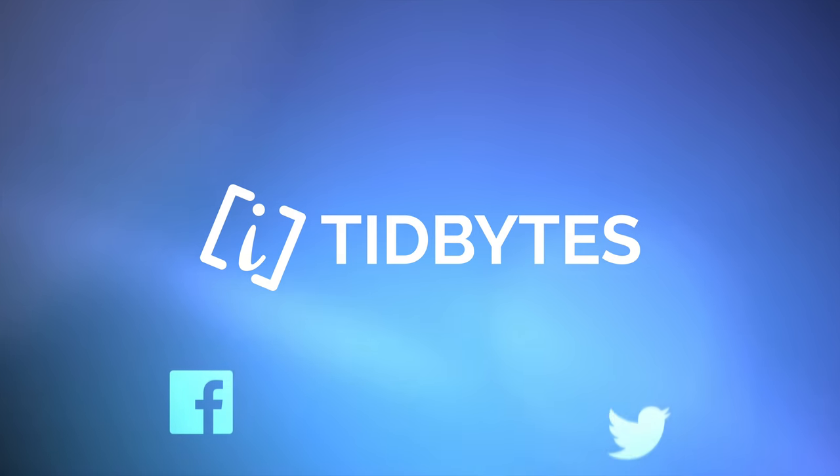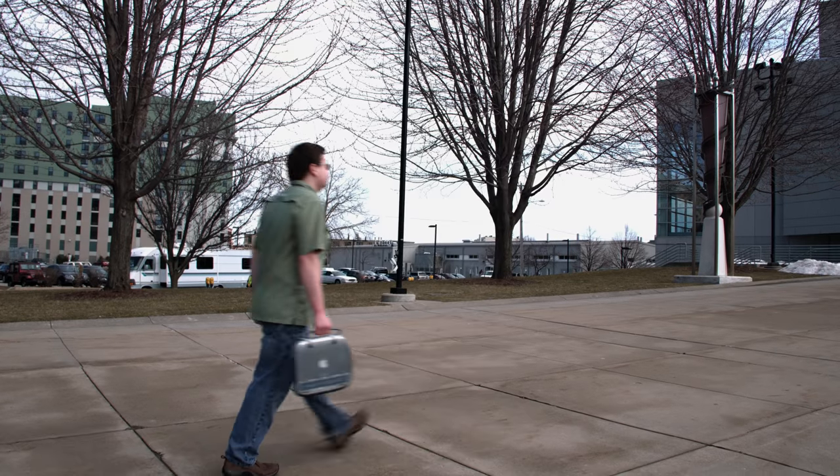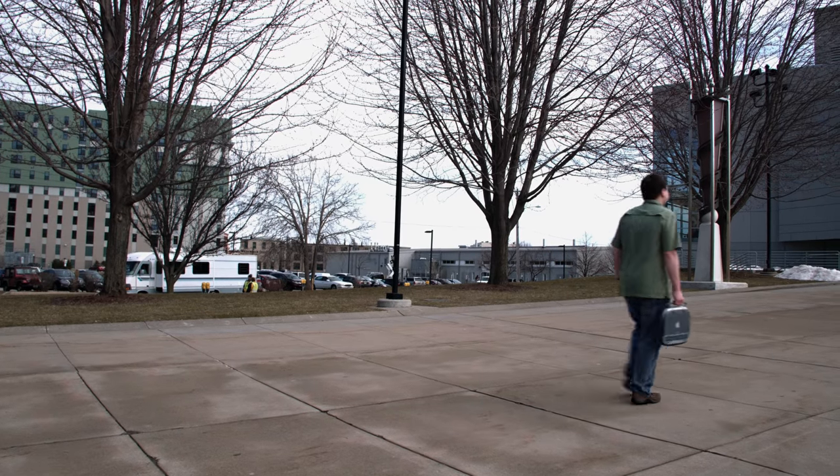Greetings, Internet. I am Ken from the Computer Clan, and today we're gonna talk about handles on computers. From the beginning, Apple liked to put unique features into their computers that competitors didn't really think of, and one of those little features, dating all the way back to the original Macintosh in 1984, was a carrying handle. So today I wanna show you more of the other Apple products that had handles built in.